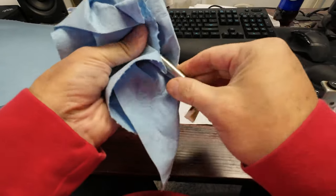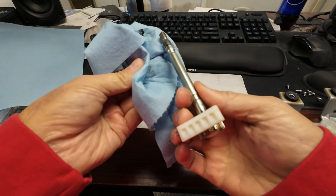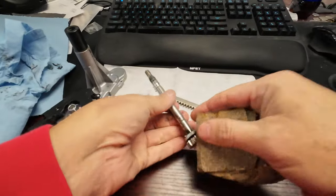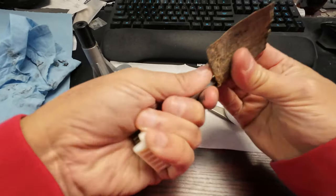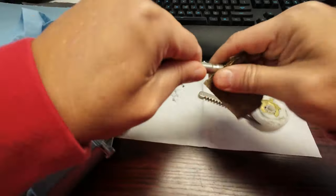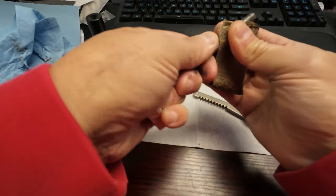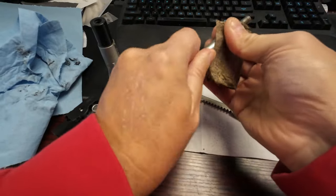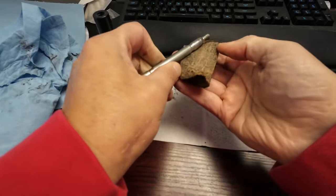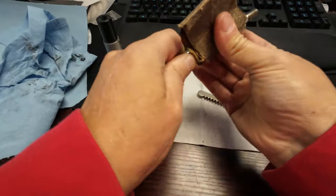Let's get some of this grease off the top. We're going to take a little bit of sandpaper and get some of the rust off the top. Using the abrasives — see how we're getting it here — and then we're going to take a little bit more off the shaft.